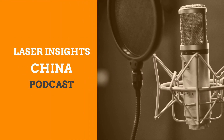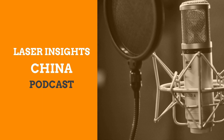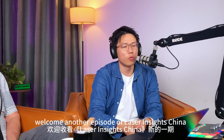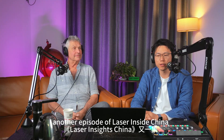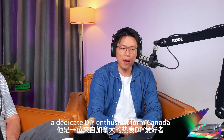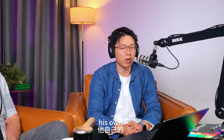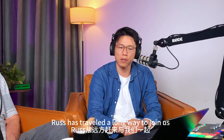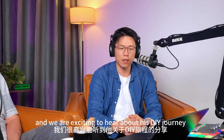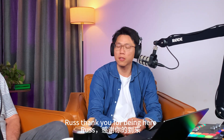Welcome to Laser Insights China — discover the latest news, trends and insights in the Chinese laser industry. Hi everyone, welcome to another episode of Laser Insights China. Today we are joined by Russ, a dedicated DIY enthusiast from Canada, currently working on his own laser fiber cutting DIY project using Skyfire laser components. Russ has traveled a long way to join us and we are excited to hear about his DIY journey and experience with our components. Russ, thank you for being here.